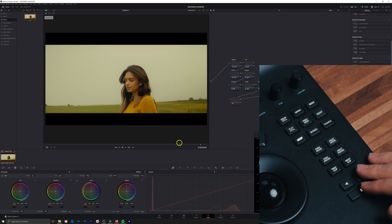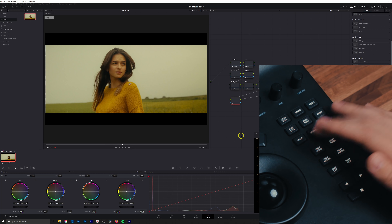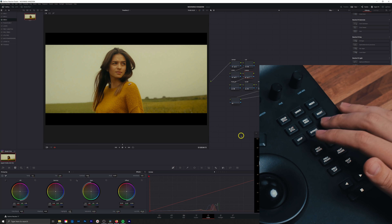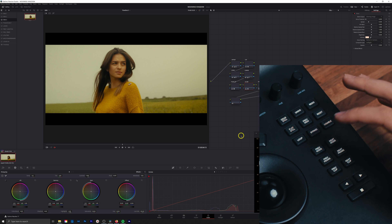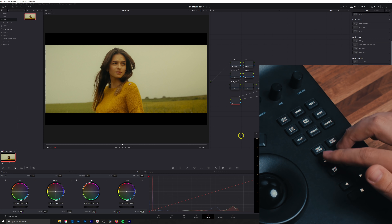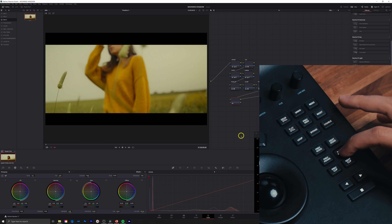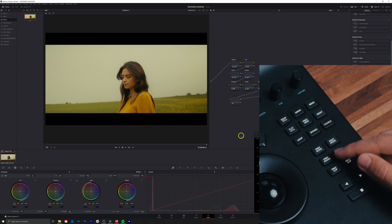Next up we have loop — if you play and it gets to the end, it loops back to the beginning of that clip. Then we have bypass, which turns off all the color adjustments you've made, and disable, which works on a node-by-node basis. Next node and previous node bounce one node at a time. For previous frame and next frame: pressing previous frame bounces back one frame, but if you hold it, it goes to the head of the clip. Holding next frame goes to the tail. I use that all the time — it's super quick and helpful, but one of those things they don't really tell you about.